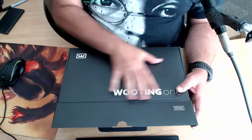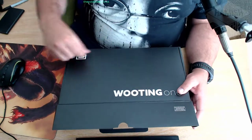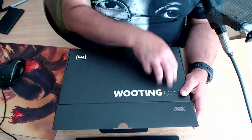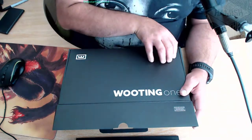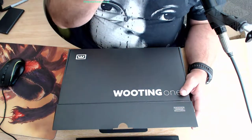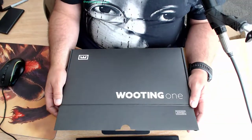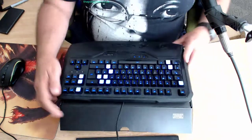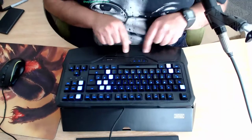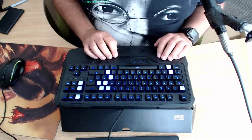It's a 10-keyless keyboard, which means it has the main keypad, the function key row, and the navigation cluster - the little arrow keys and home, page up, page down. But it does not have a numpad or anything else like that. It is quite a small keyboard - it certainly seems smaller than my other one.